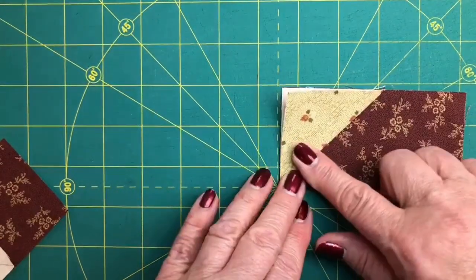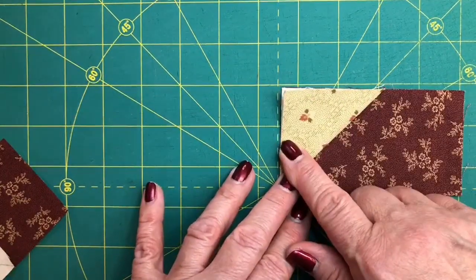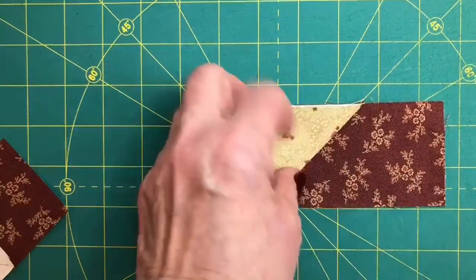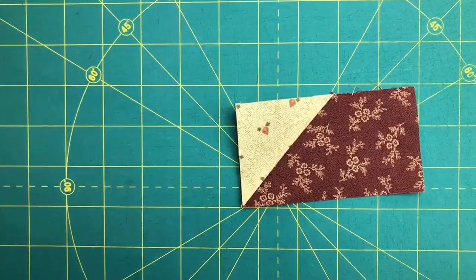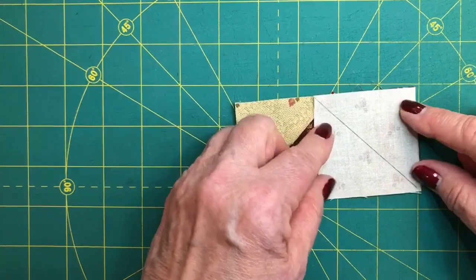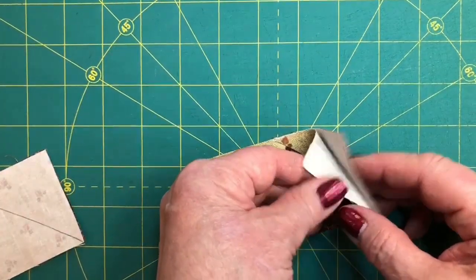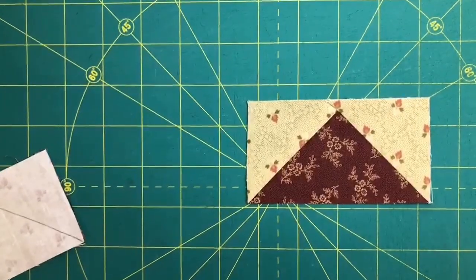Once you have checked that your connector corner point is exactly aligned with the base, then you can cut off the extra — because you don't need it and all it will do is add bulk to your project. So here we have one that's done. We're going to go back and take another connector corner, and once again take the time to really place it carefully on its base. Sew and check that corner, make sure everything is perfectly aligned, and then you've got a perfect flying goose every time.